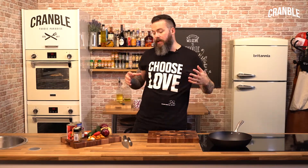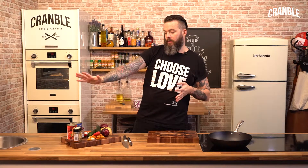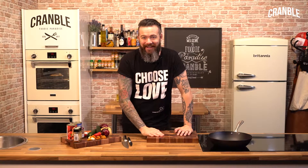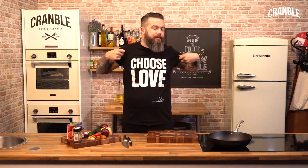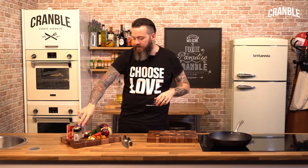We're going to make this with no meat — some chickpeas, some dried apricots, and some vegetables. We're going to get as much flavour out of this as possible, like caramelisation, and then we're going to let it sit and bubble away with some lovely spices.